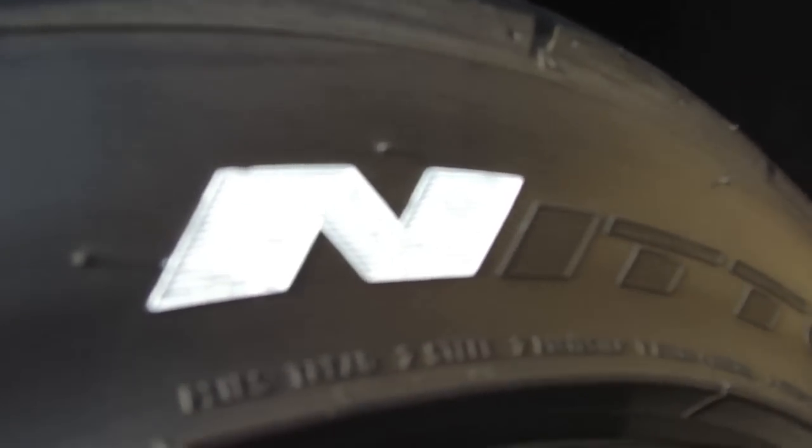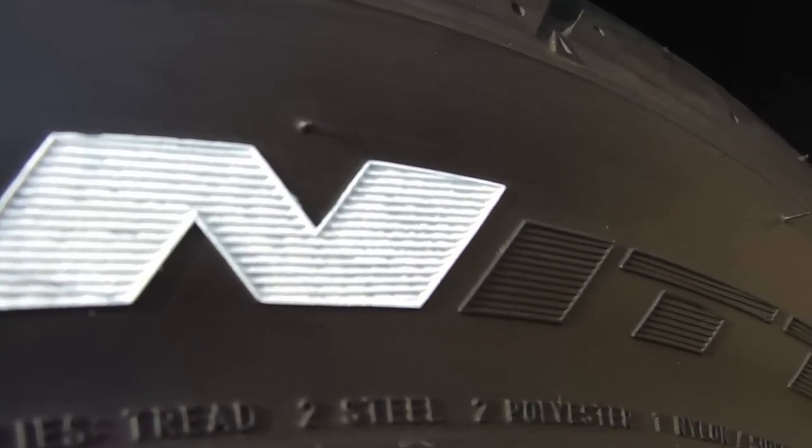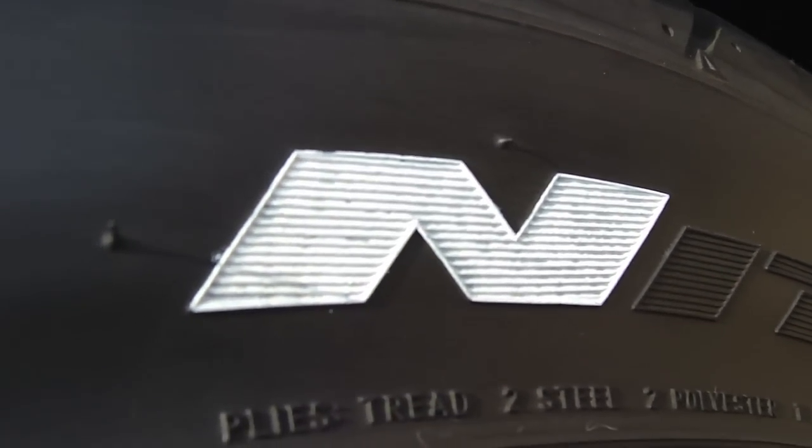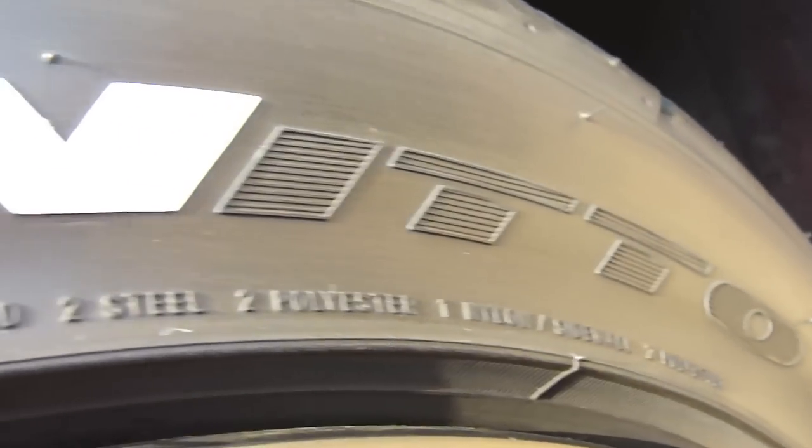Here's the finished product of the N after I dabbed it in. You can see that there's no real gaps or anything. Looks pretty good. So that's pretty much the process you're going to go through for the rest of the letters or whatever else that you want to color in.